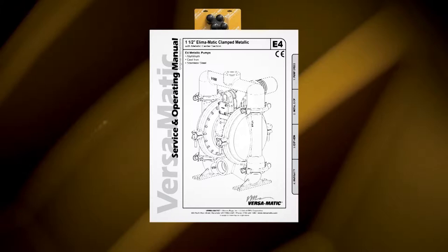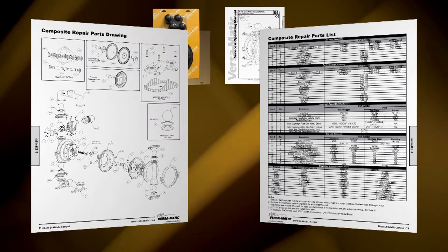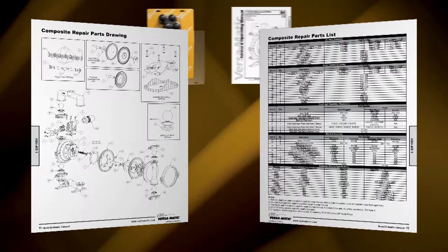Always consult your respective service and operating manual before performing any maintenance on your pump. Service and operating manuals include composite repair parts drawings, repair parts list, and torque specifications. For service and operating manuals or more information visit us on the web at www.versamatic.com.